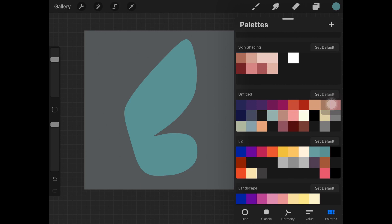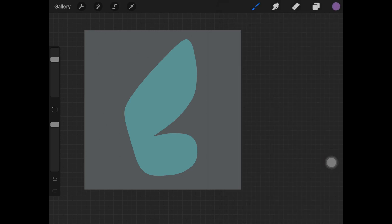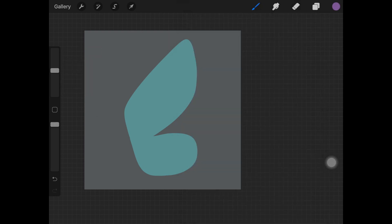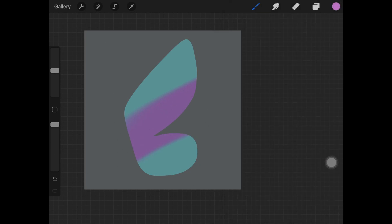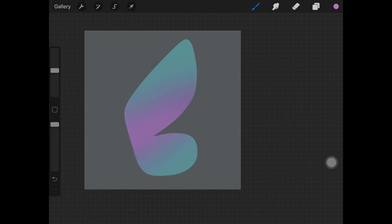Once you're done filling it in, alpha lock the layer and select two or three colors that kind of match with the base color. Put those colors wherever you want — as you can see here, I'm painting a pink color right in the middle, and also taking a lighter version of the pink at the midpoint of the wing. Then just add Gaussian blur through the whole layer to blend all of those colors together.